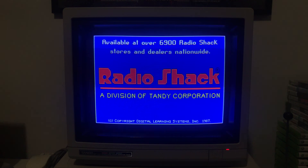Links in the description to download this if you want to run it on your Tandy machine. Thanks for watching and stay tuned for more Docember videos.